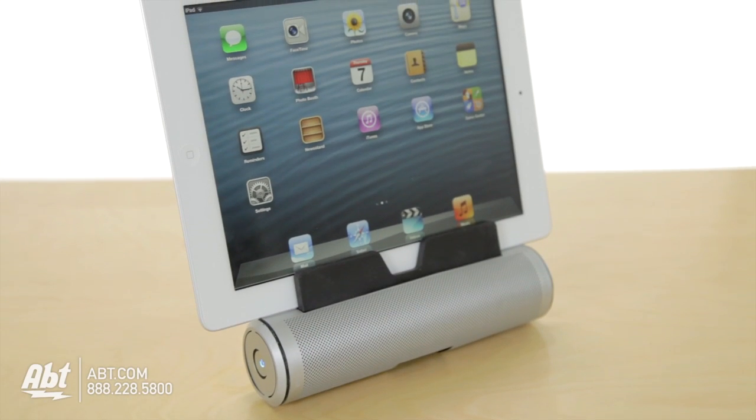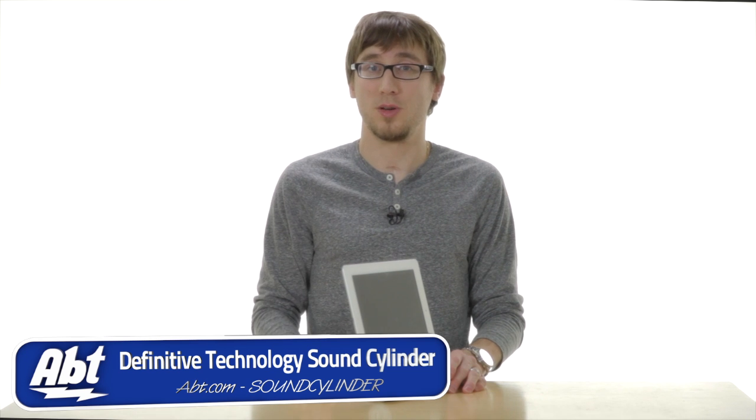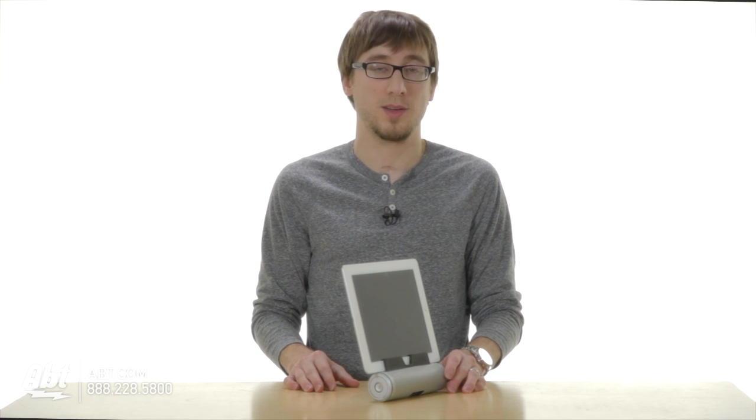It's a great little unit for your iPad. For more information visit us online at apt.com, feel free to leave a comment below, and be sure to subscribe to our YouTube channel for the latest in electronics and appliances.